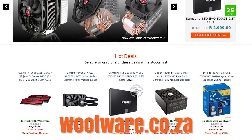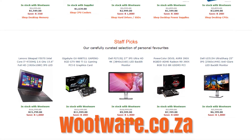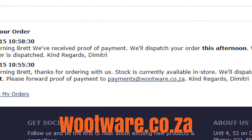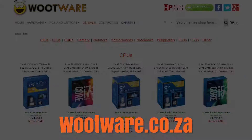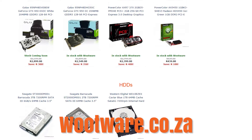A special thanks to Wootware for sending this cooler over for review. If you're located in South Africa, head on over to wootware.co.za and check out their immense selection, phenomenal prices, and top-of-the-line customer support staff. I want to give a special shout out to Dimitri for being super helpful whenever I contact the chat. You can also check out their great sales on the Rajin Tech Ados and other products and woot up your life.